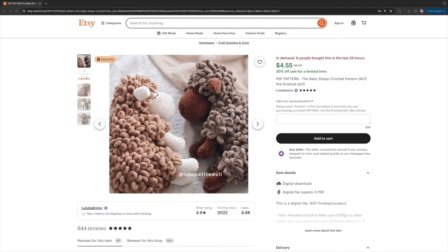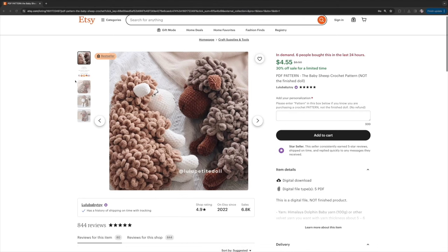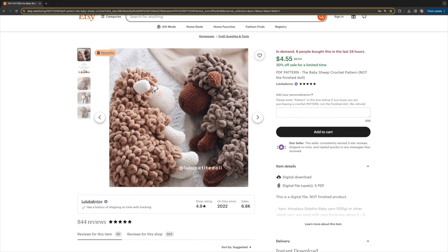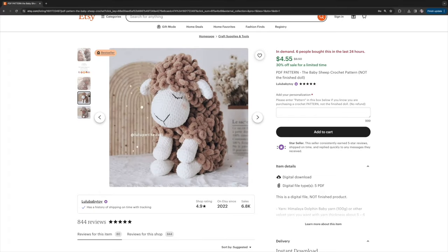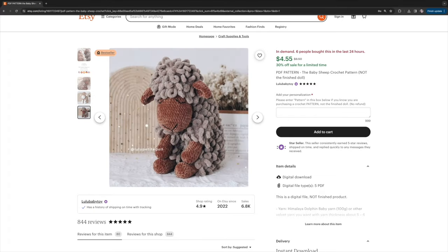Moving on to something more cuddly — the baby sheep pattern by Lulu Baby Toy. This is such a sweet sheep lovey with a beautiful embroidered face, which is safer for younger children. Just keep in mind that babies can tear apart even the sturdiest handmade toys, so always be cautious. Whether it's a gift or an heirloom nursery piece, this sleeping baby sheep is absolutely sweet.